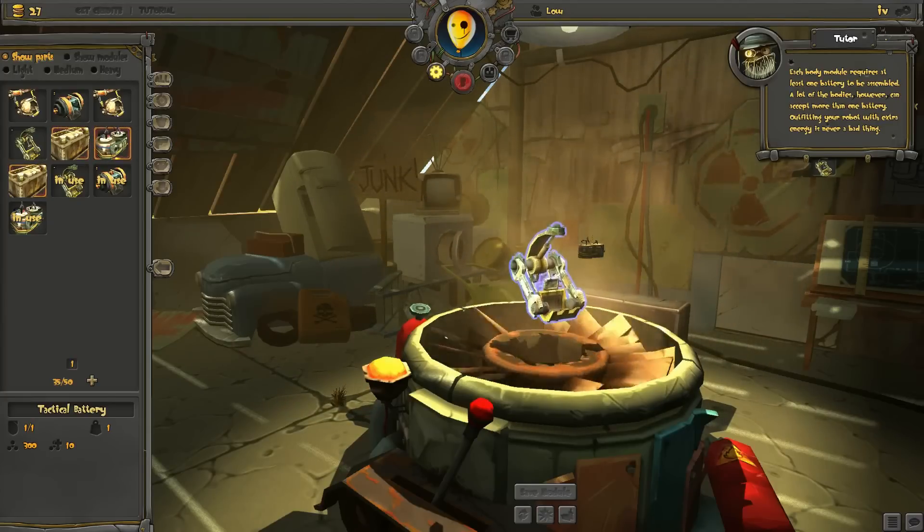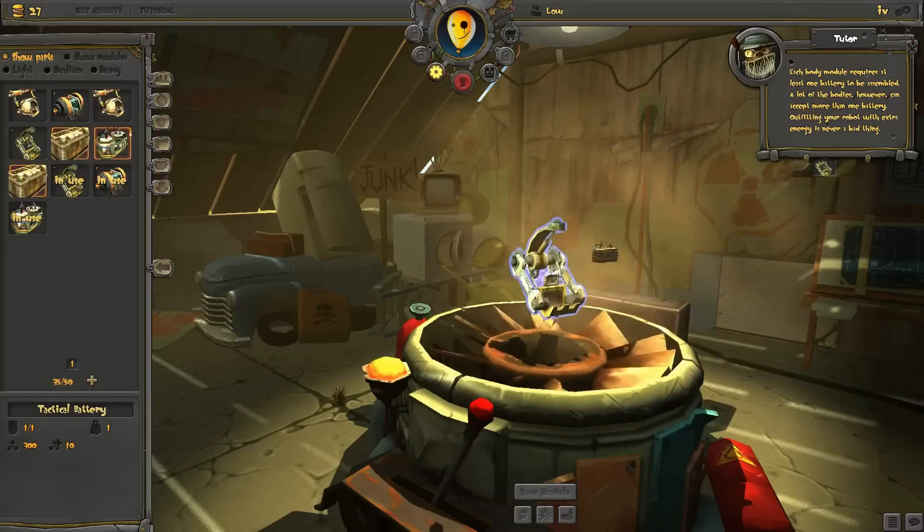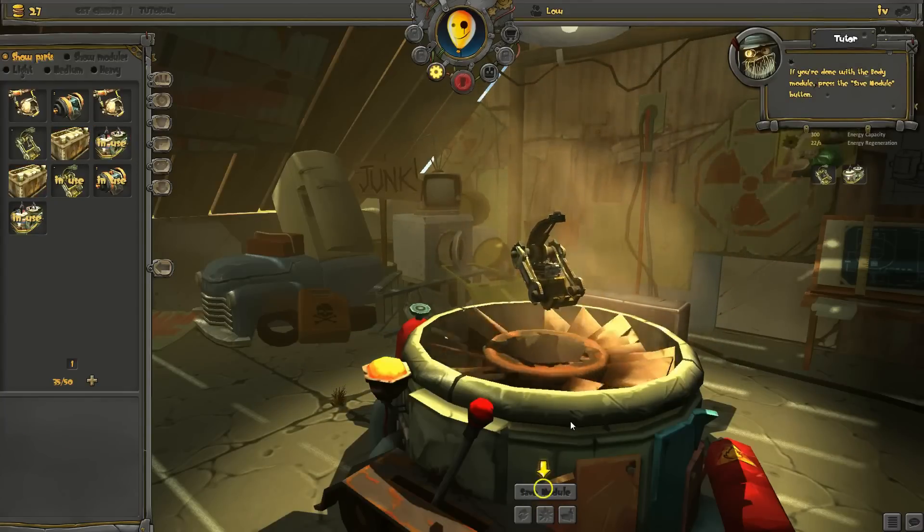A lot of the bodies, however, can accept more than one battery. Outfitting your robot with extra energy is never a bad thing. If you're done with the body module, press the save module button.